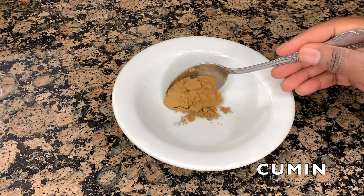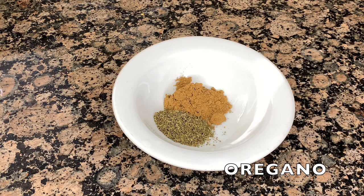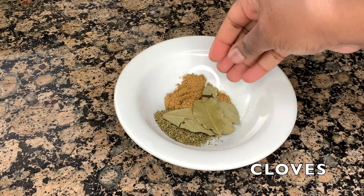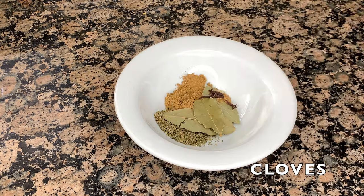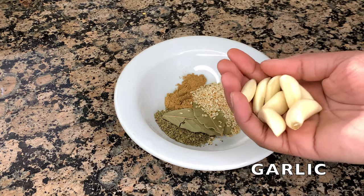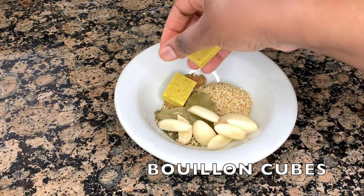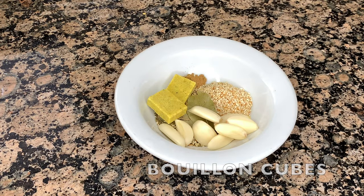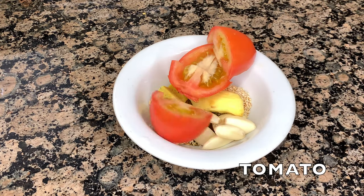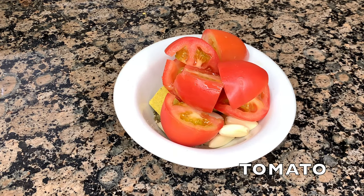Now that our chilies are boiling, let's go ahead and start on our seasoning. I have a tablespoon of cumin, a tablespoon of oregano, three bay leaves, four cloves, a tablespoon of toasted sesame seeds, about eight cloves of garlic, two chicken bouillon cubes, a thumb-sized amount of ginger, and two small tomatoes that I went ahead and chopped up. Once you have all of this in your bowl, put that to the side until your chilies are soft and ready to be taken off the stove.